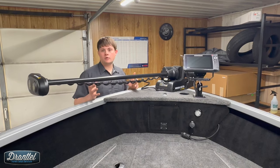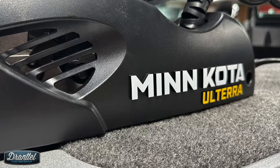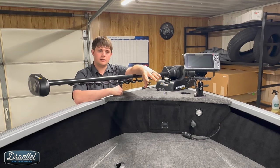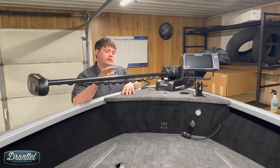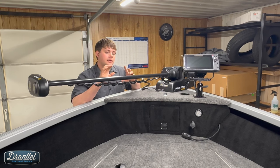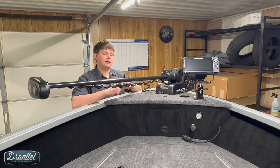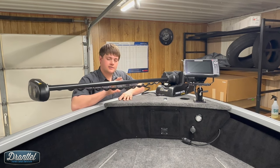In the boat, this customer wanted a Minn Kota Altera. This is an 80 pound thrust, iPilot Link system. It is ethernet networked with his Helix 9 and also his Helix 10 via an ethernet switch underneath the console. Super nice trolling motor — we love these Alteras. The auto stow deploy is a great feature. It frees up the need to go to the front of the boat if you have people in your boat or people that aren't familiar with how the system works.